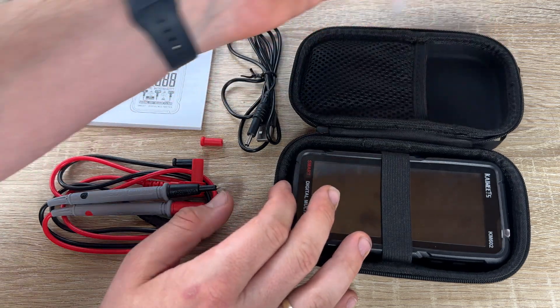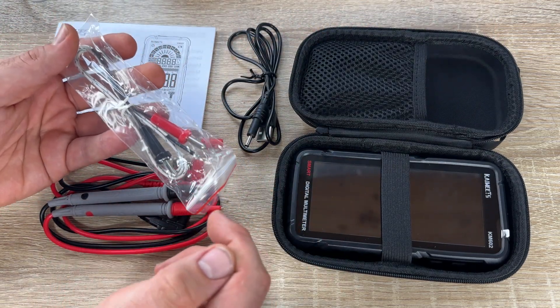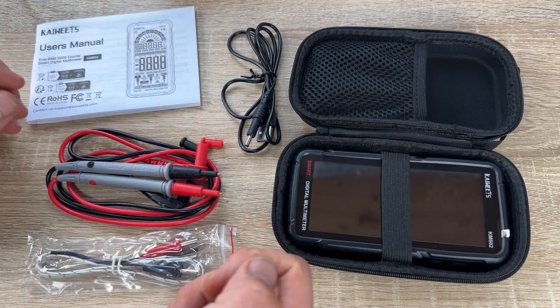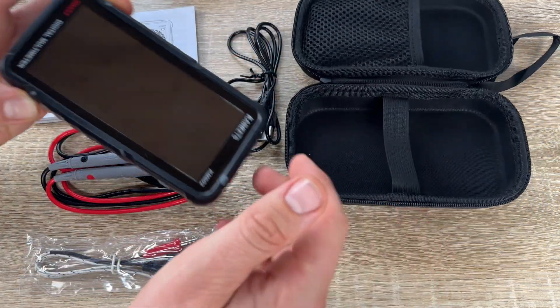And automatic power off: without any operation for approximately 15 minutes, the meter will automatically power off. This helps to conserve meter power and extend its usage time.